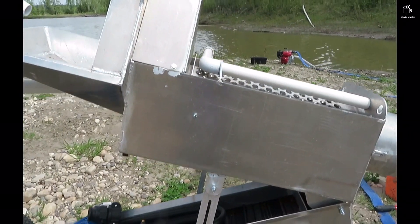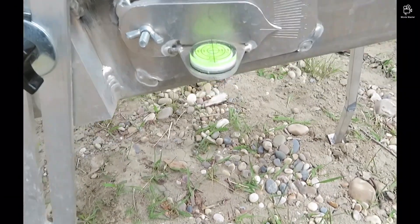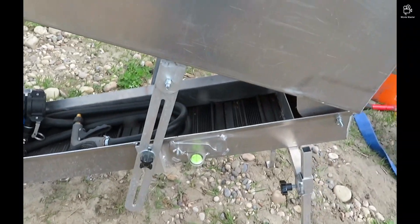Here's the hoses for hookup. I lifted the trommel up — that can be adjusted as you operate for what you're doing. I've got the narrow 8-inch more aggressive mats, and it's set at 10, 11, 12 degrees. It's a good place to start.